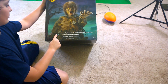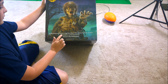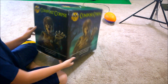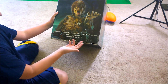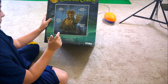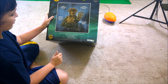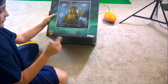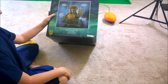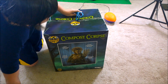Compost corpse — zombie grunts and moans, entering side by side. The arm moves. Perfect for any graveyard scene. Infrared or step-pad activated. Volume control, external speaker jack. Six volt, one amp adapter.